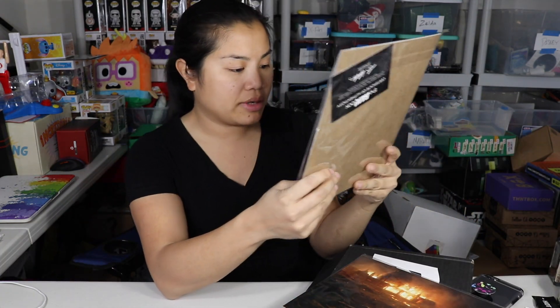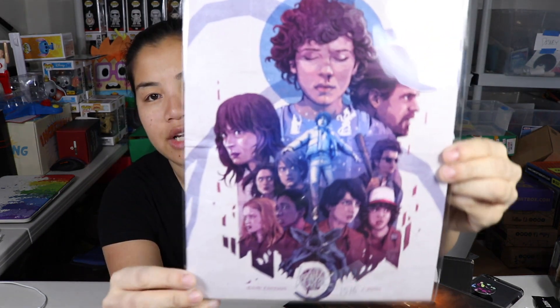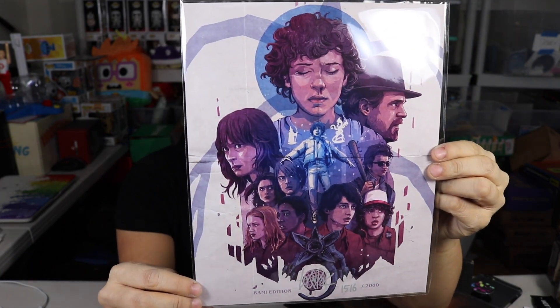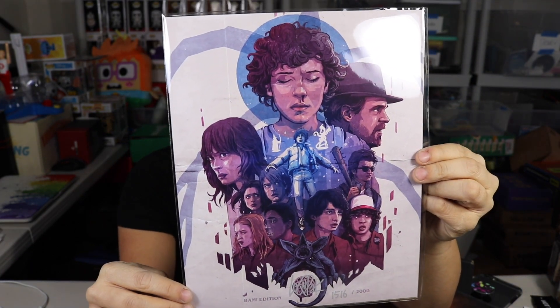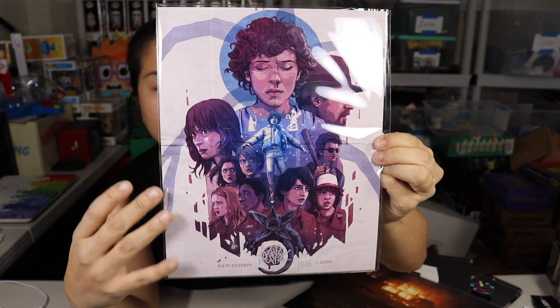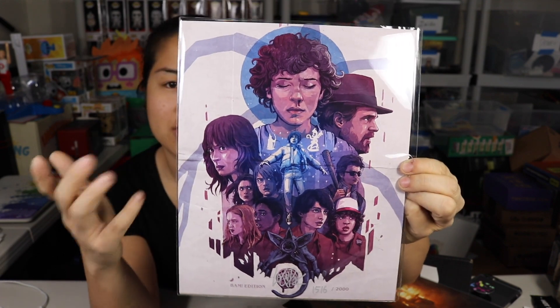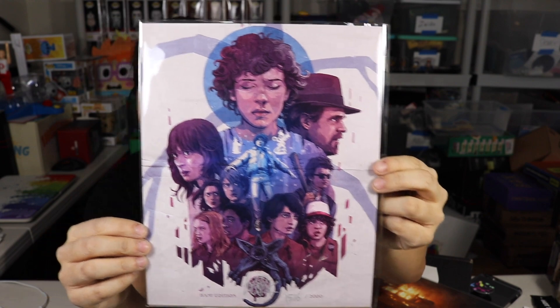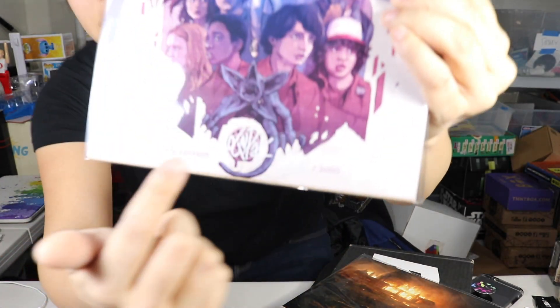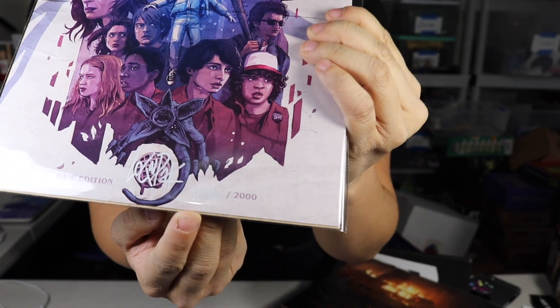And then we got two things that are print slash photograph. The first item is a BAM limited edition Stranger Things artwork, and this is actually out of 2000 and it's signed by the artist. I got number 1516 out of 2000. So this is called 'Things Are Getting Strange' and it's by Logan Pack. I still haven't seen Stranger Things, but this is a cool print. You can see down here — it's hard to see because it's silver — but there's his autograph and then the number, it's just in silver writing so you can't really see it.